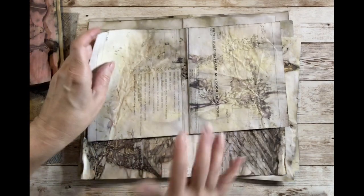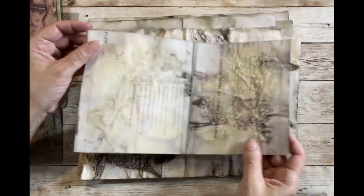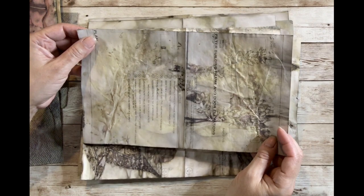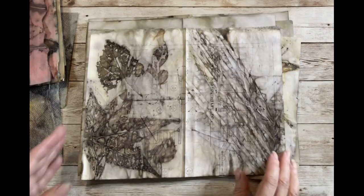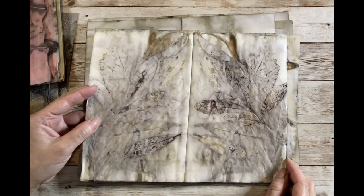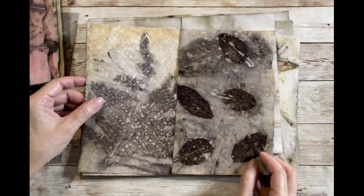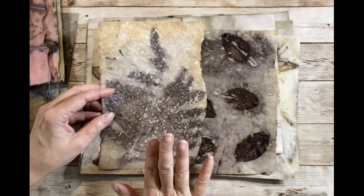I then tried it on my own with mixed results but I still like them. This is the engineering or architectural drawing paper — sometimes these turn out great, sometimes not so great. The weight of the paper is like copy paper and I don't know, maybe it's something with the way they're printed in the office. This one came out pretty good — it just depends. And then this is regular copy paper with some random leaves.